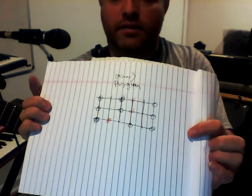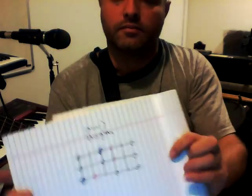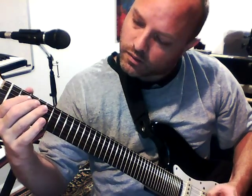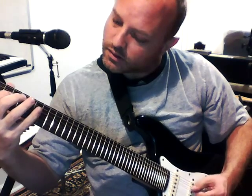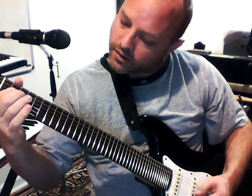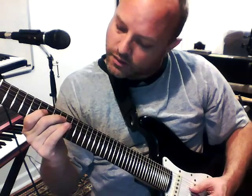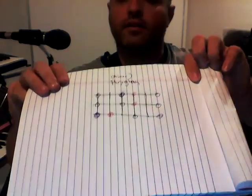Phrygian pattern: you go up a half tone from the root and a whole tone down from the octave. Root, then minor second — you jump two frets, then four more to hit the minor third. Six quarter-tones from the root. Then four more up to get to the fourth. That's the Phrygian scale.